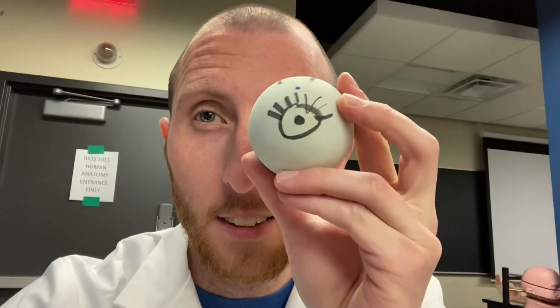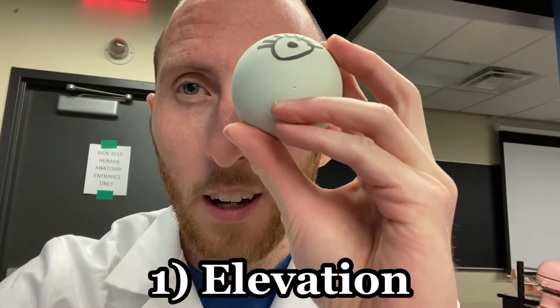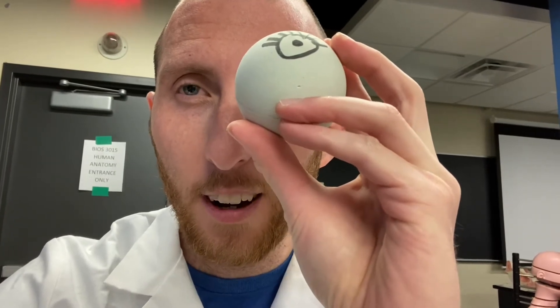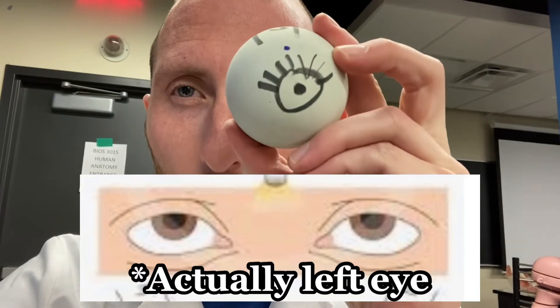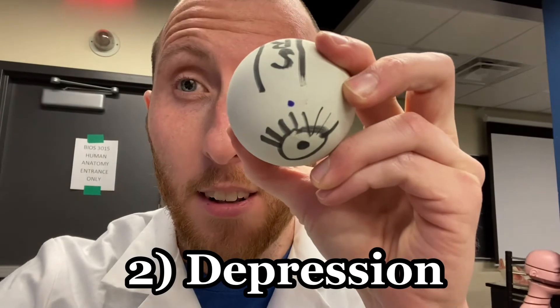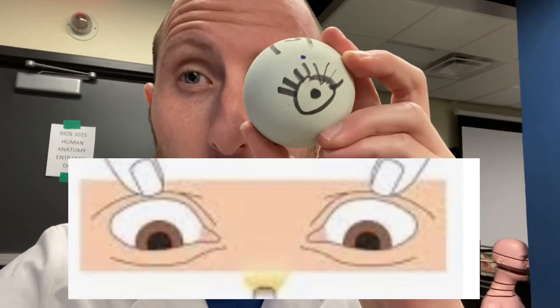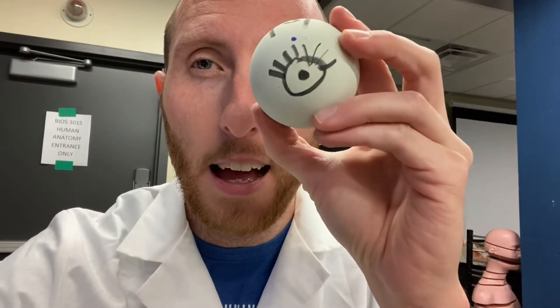First up is elevation. If you look up, that is elevation of your eyeball. So this lacrosse eyeball — my right eye here — is in elevation. You can also depress your eyeball; it's currently in depression. So elevation and depression.